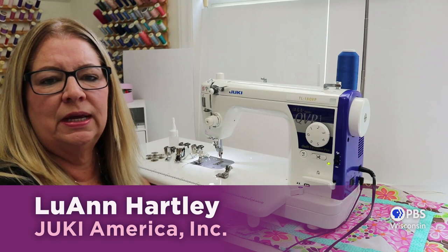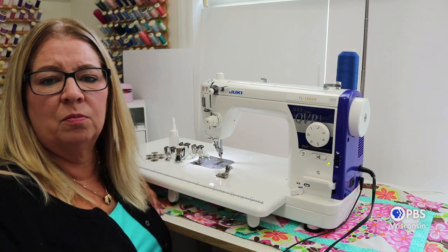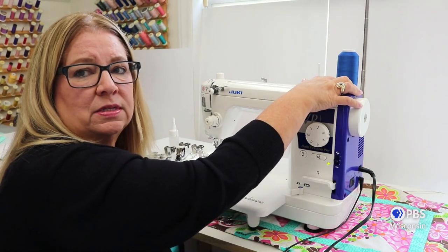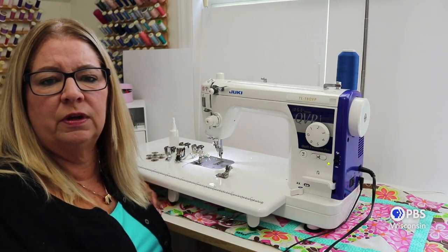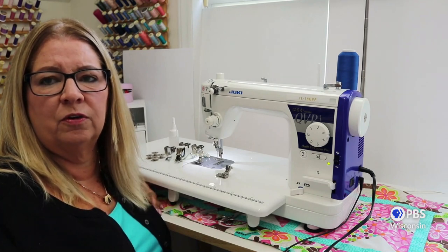The Juki TL18 is a high-speed professional machine that fits between the home and industrial machines. One of the features our commercial machines have is the micro lift, and we have added that to this machine. The micro lift lets you adjust the height of your presser foot for different thicknesses of batting, plus it allows you to adjust the height of the foot for regular sewing for thicker fabrics.